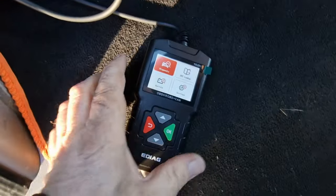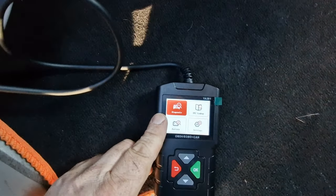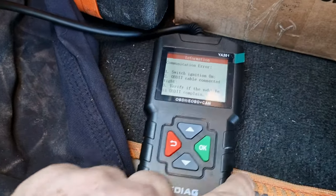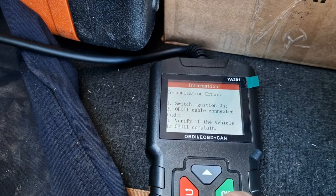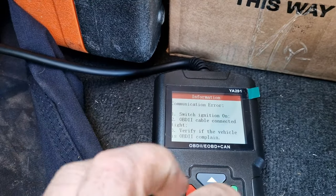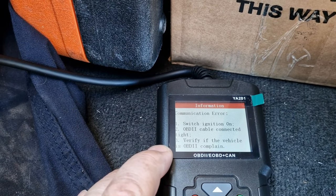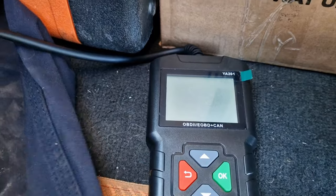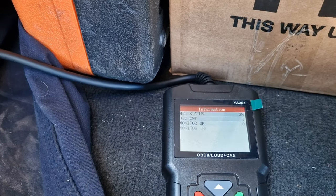So that brings up this screen. Let's switch the engine on. The connector is the OBD2 connector. And then we'll press OK. Let's see what happens.